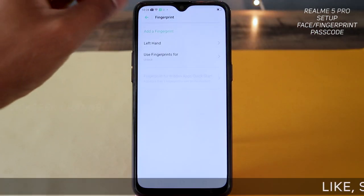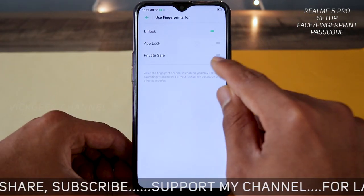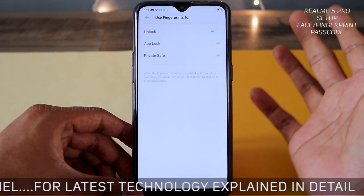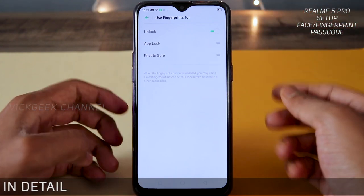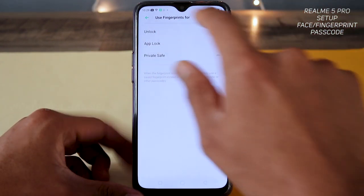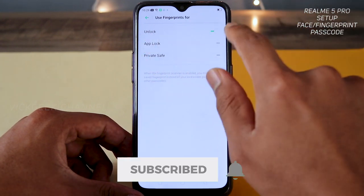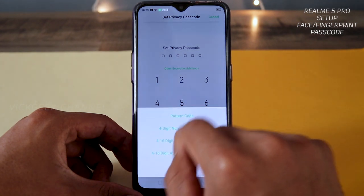You can add multiple fingerprints and use them for unlock, app lock, and private safe. For example, if you want to access private safe you can assign a different finger for that — that way not everyone can access it. There is also a separate fingerprint option for app lock, which is really nice.